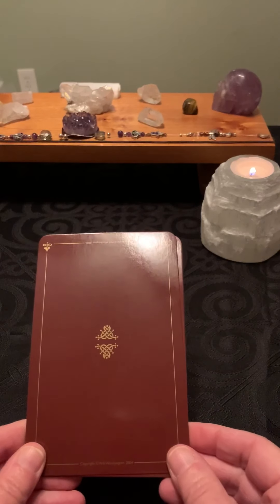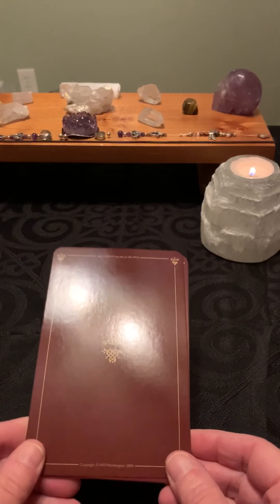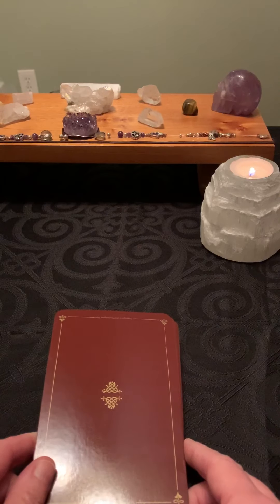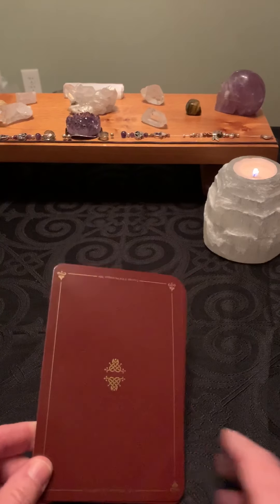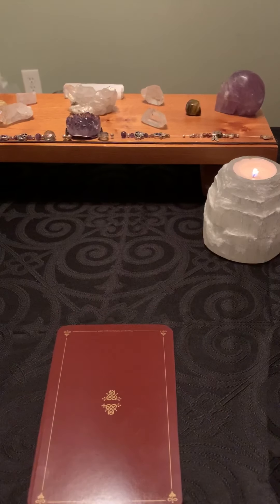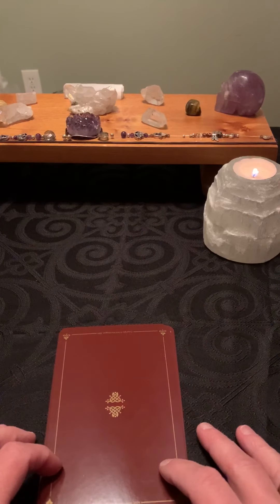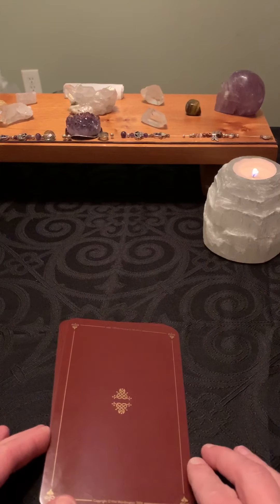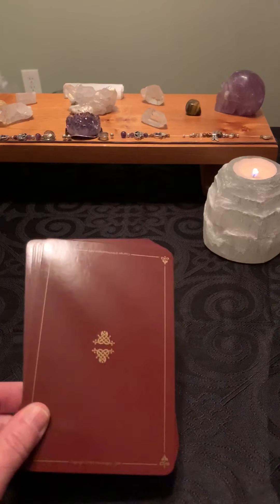Hi everybody, it's Patti from Sandy Hollow Tarot coming to you with part two of the Tarot and Oracle unboxing — or unenveloping as the case may be. If you missed out on the first part, I was given a whole stack of envelopes containing sample oracle and tarot cards. Instead of just going through them myself, I thought I would look at them with you so we can share in this together.